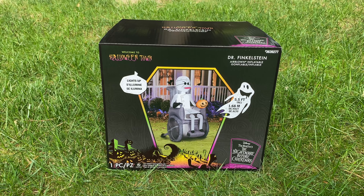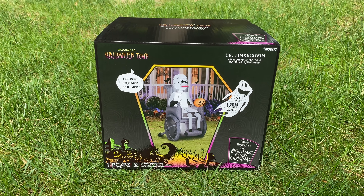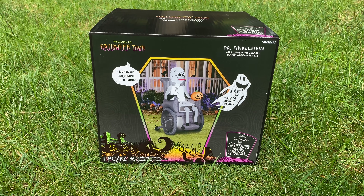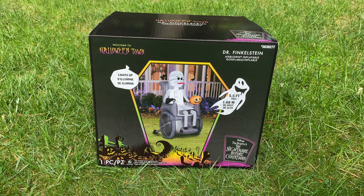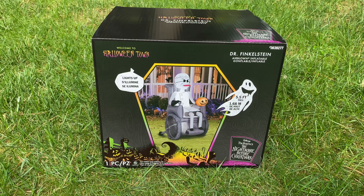It's being sold at Lowe's this year, and it's retailing for $109, which is a little steep, especially for a 5.5 footer. But it does have a base fan, which is nice. We'll check out the fan once we open it. I had a 20% off coupon, so I got this guy down to $87, which I think is pretty fair.